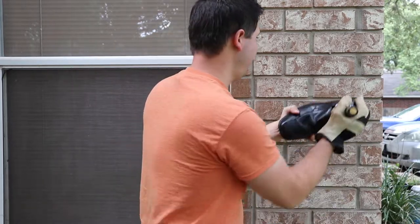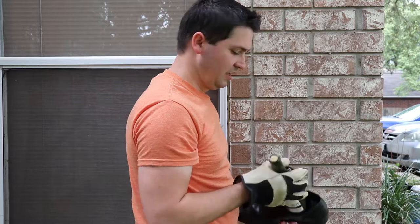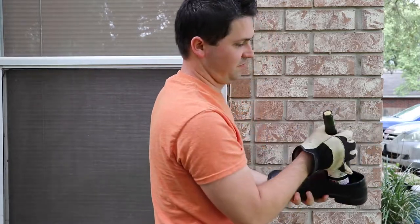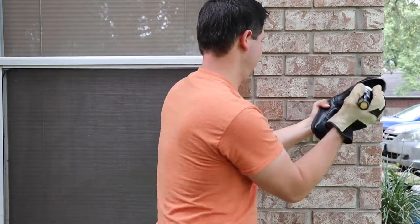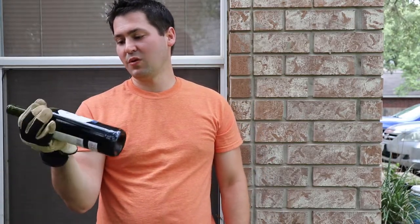Nothing's really happening here. Yeah, nothing at all. I'll just keep trying. Nothing. This cork's in there, so at this point I keep hammering away at it or I can keep the bottle safe. I'm going to keep the bottle safe. So I'm going to say it's not working out for me here.